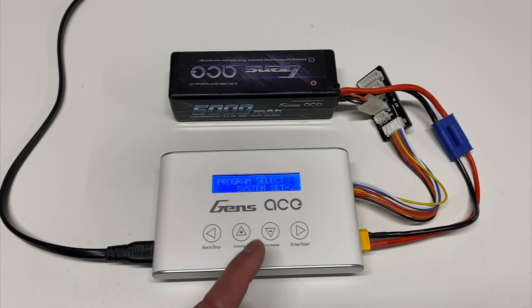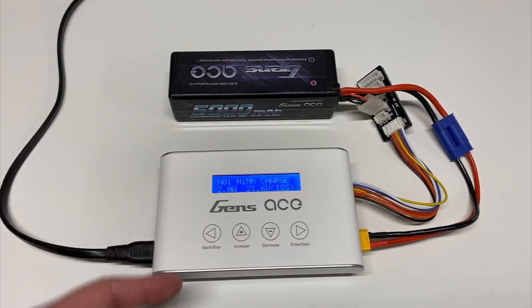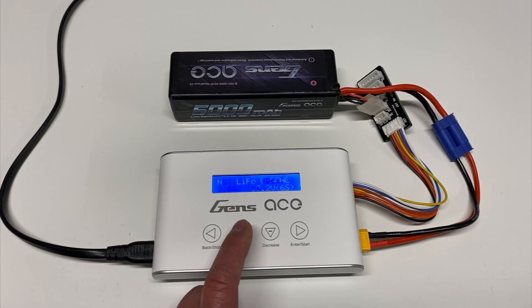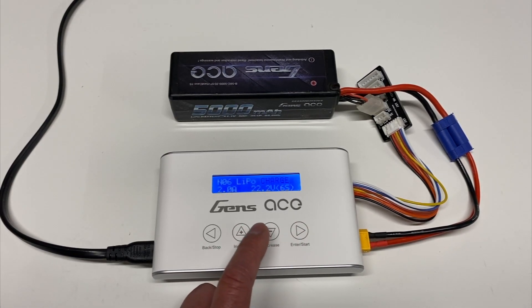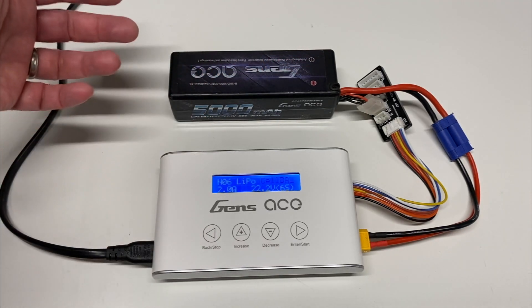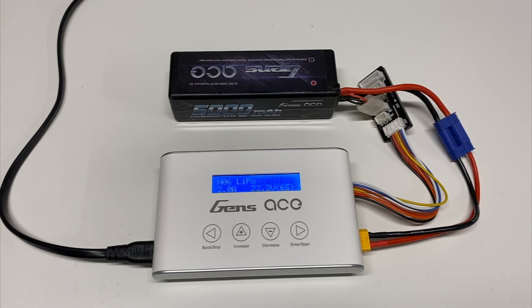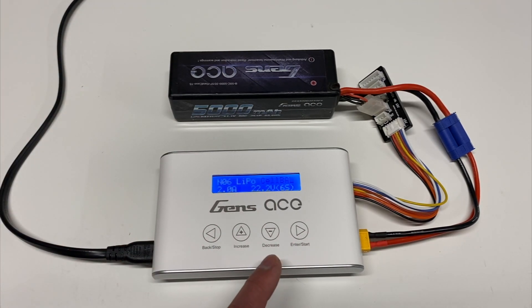Going back with the left button takes you to the main charge menu, which has about 12 different options. You select the one you want — nickel metal hydride charge, LiPo discharge, LiFe charge, and so on. In this case we want LiPo charge. You should always be balance charging rather than regular charging. Balance charge makes sure every cell is charged the same amount. With regular charging, you could have one cell at 4.5V and another at 3.9V, which would read incorrectly. Always use LiPo cell balance charging.